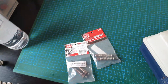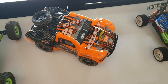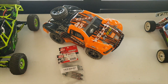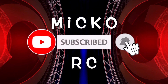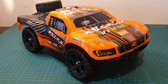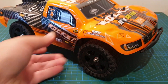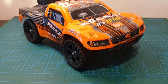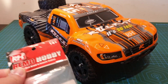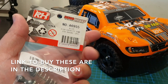These oil shocks are the Remo Hobbies and they will go into this car here, the Remo Hobbies 1621. Hi everybody, welcome back to my channel. Today I will be upgrading the shocks on my Remo Hobbies 1621 short course truggie. I'm going to be installing a set of Remo Hobby A6955.